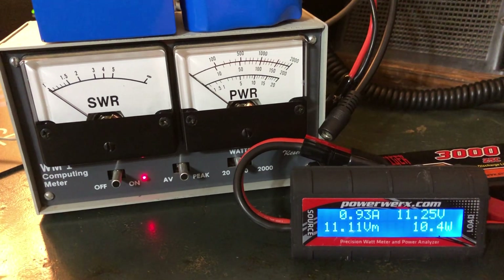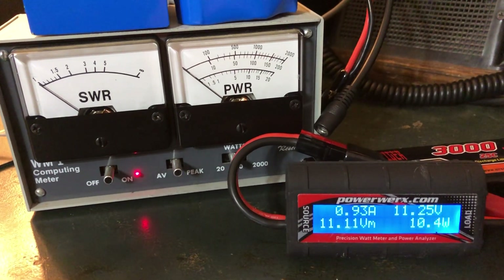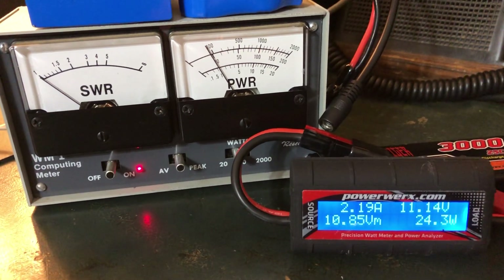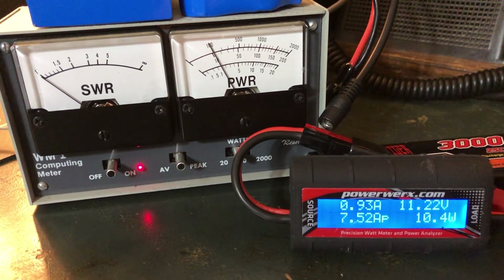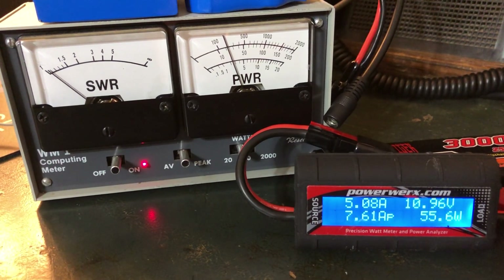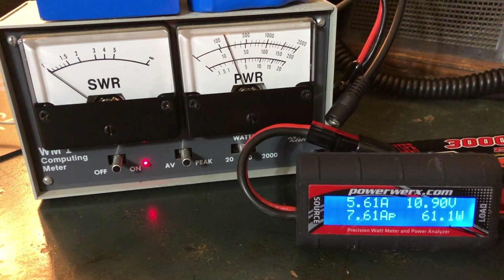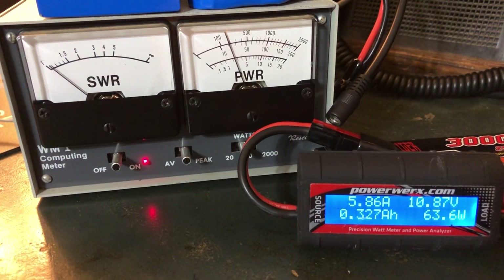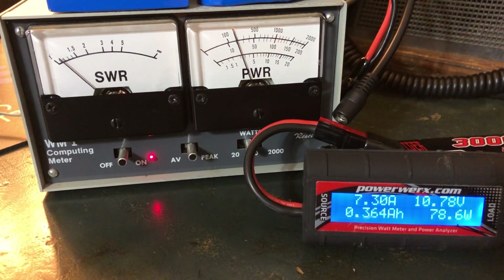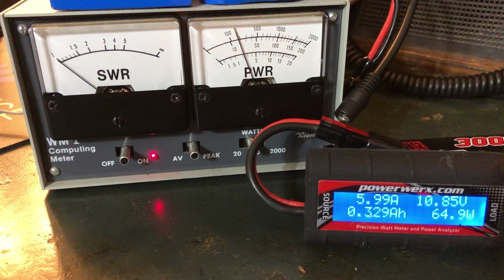I'm set at 25 watts on the 60 meter band, transmitting into a dummy load. The watt meter is on the 200 watt scale and hitting right at about 25 watts. Now let's look at current consumption — that's a tone. When I'm just talking, we're getting somewhere in the seven to six amp range. A little over seven amps on a steady tone, and when talking we're looking somewhere in the six amp range.